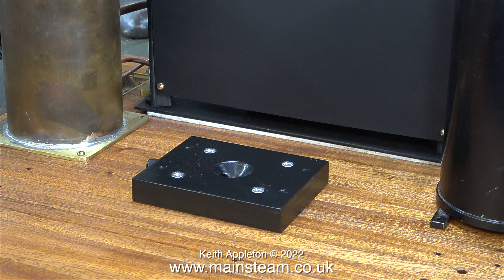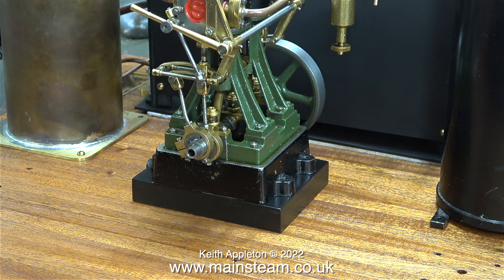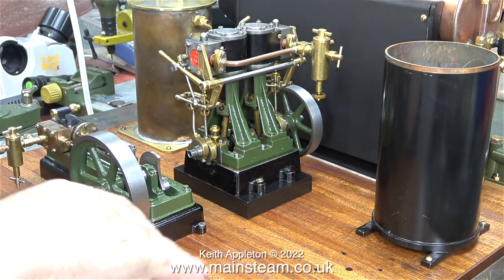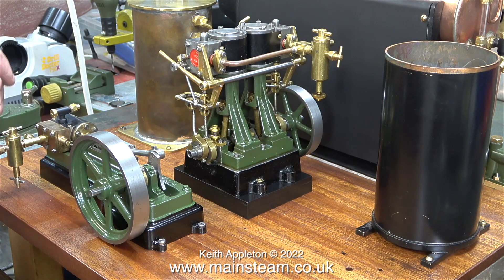The next part of the job is to screw down the mounting base for the Stuart Double 10V. It's held to the baseboard using four substantial wood screws, then the engine is bolted to the mounting plinth using some 4BA machine screws — long ones. Because this is only a temporary installation, I'm just using any slot screws I could find in my box of 4BA bolts.